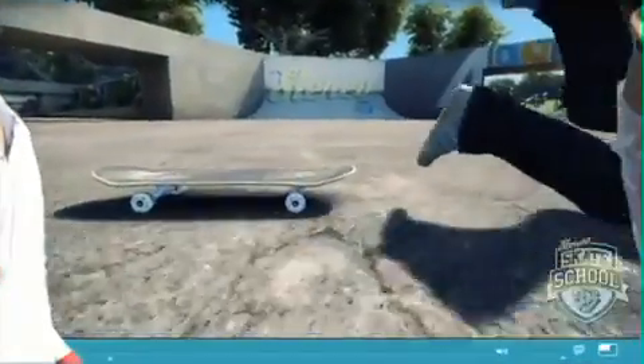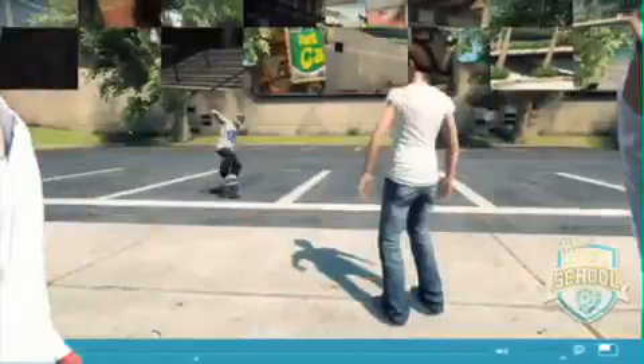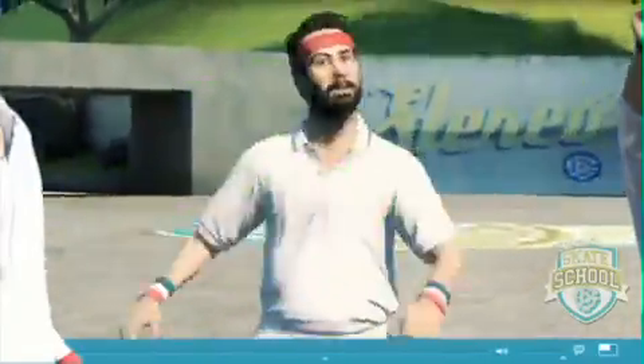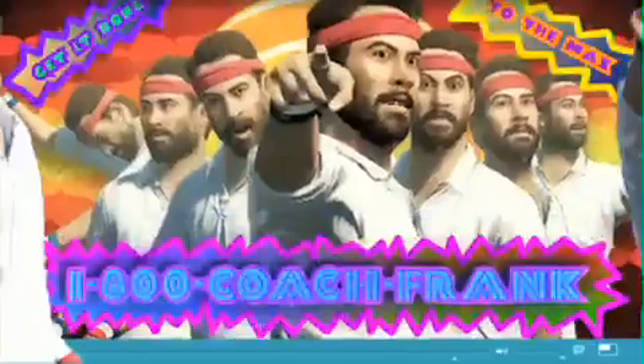Hey, you having problems on your skateboard? Having trouble with the ladies? Are you alone? Loser! Hey! You can call me Coach Frank, the best skateboard coach money can buy. Not only am I a skateboard coach, I'm also a love consultant. Hi. Oh, you're cute. 1-800-Coach-Frank!